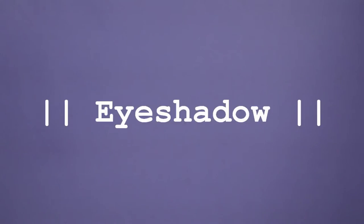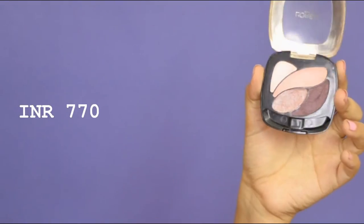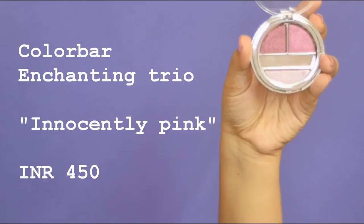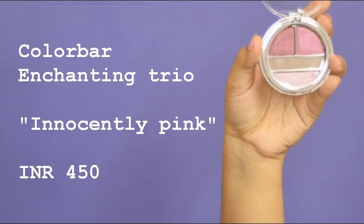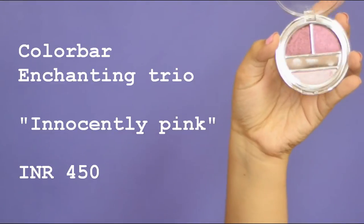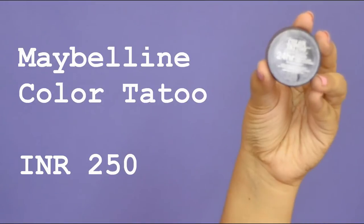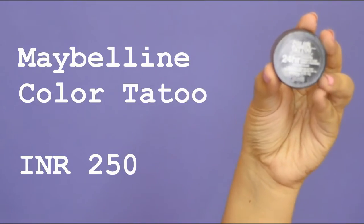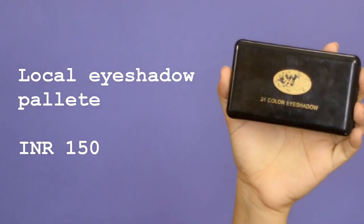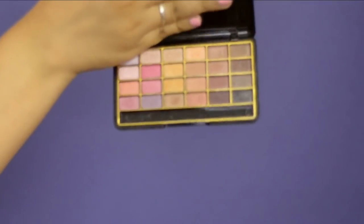For eyeshadow, some options are the L'Oreal Color Riche, which is ₹770. You can also try the Color Bar Enchanting Trio for ₹450, or the Maybelline Color Tattoos, which come for ₹250 — the one I have is in Bold Gold. You can also use a local eyeshadow palette if you're just using it for a day, though I would not recommend using these every single day.